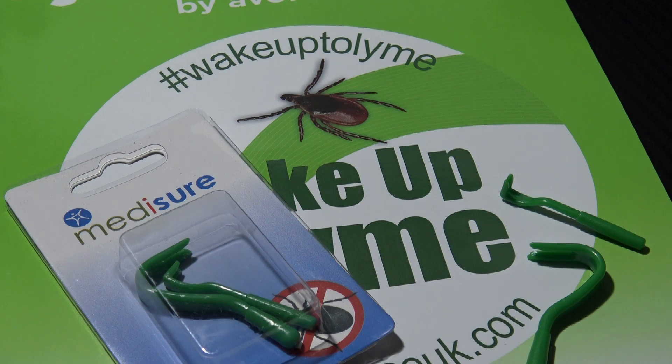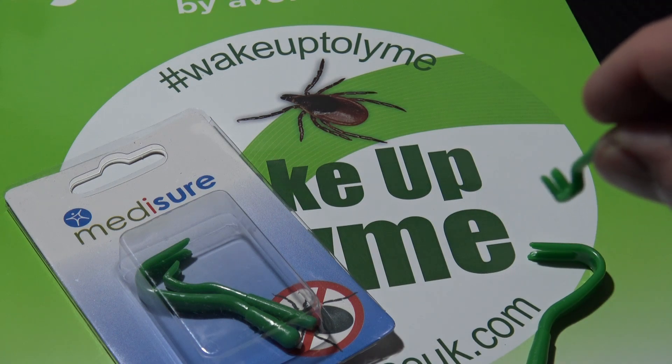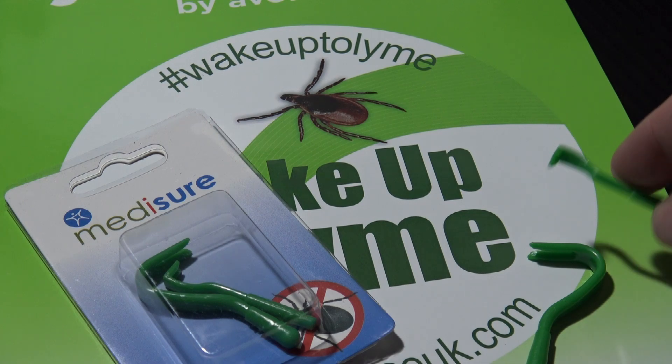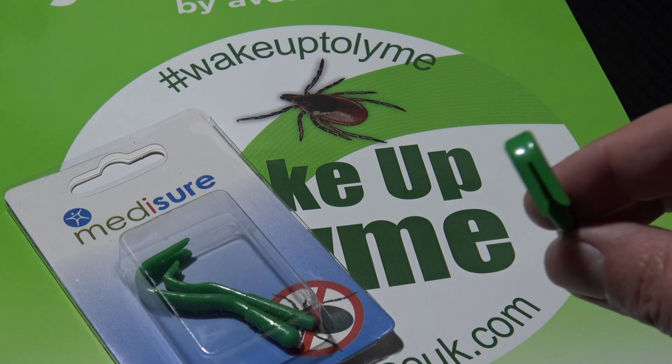You can do something as simple as carrying one of these tick removal tools — or a pair of them, more precisely. These are MediSure branded and are available from Reflex Medical — I can't recommend them enough. They're cheap but incredibly effective at removing ticks. They come in two different sizes: a smaller one for smaller or non-engorged ticks, and a larger style for the bigger ones.